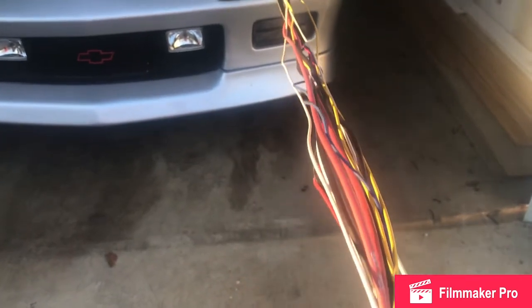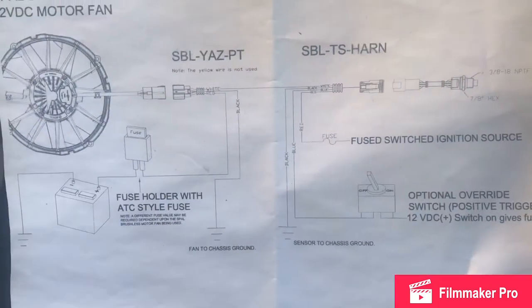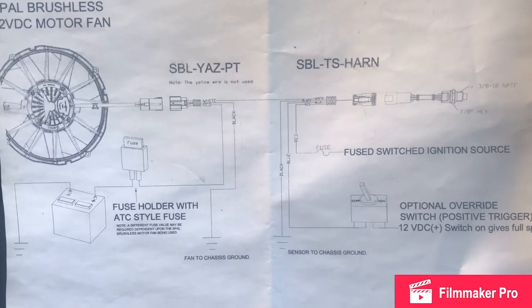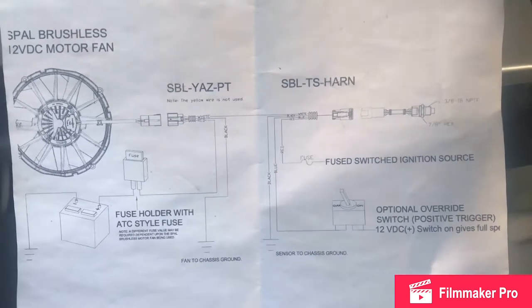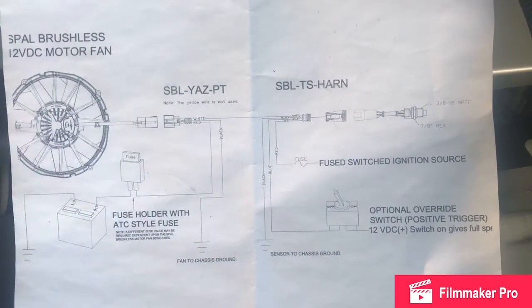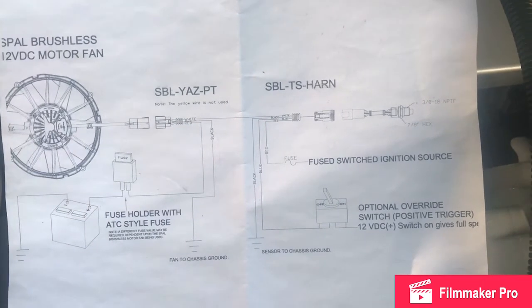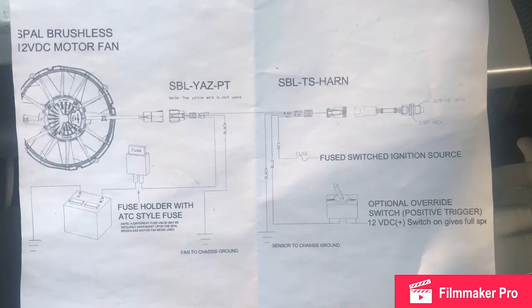Last but not least, we're going to tackle all this wiring. It's actually really straightforward — it should not be a problem at all. You have a couple of different options on how to wire yours up. You can run it through the ignition, or you can run it through a toggle switch-style setup. With a toggle switch, anytime you flip it on, the fans are going to come on automatically at max speed. If you run it through an ignition source, it'll pulse differently and you'll get a variable speed fan. That's the way we're going to set this one up.